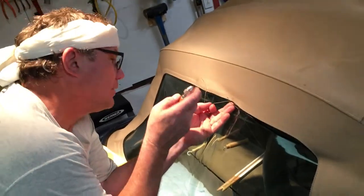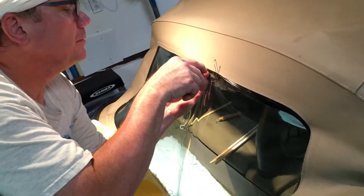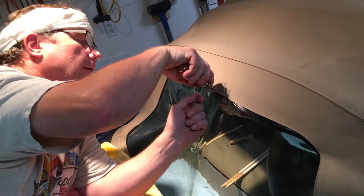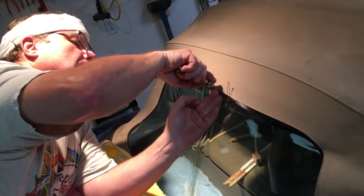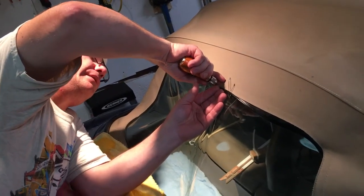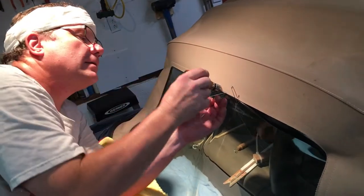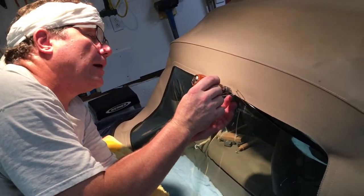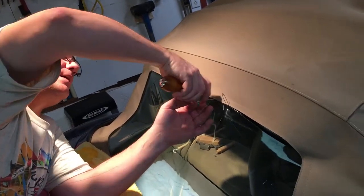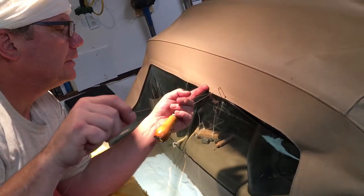So you take it, okay, punch it through gently, then push it in all the way and pull it up a little bit to get a loop — which you'll see in just a minute when we get a video from the inside — and she feeds the bobbin through the loop, then I'll pull this end out.